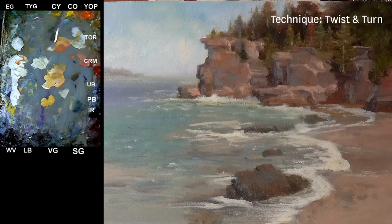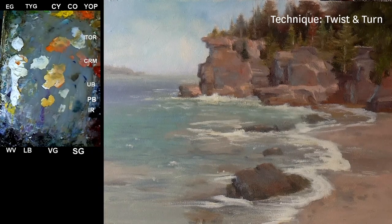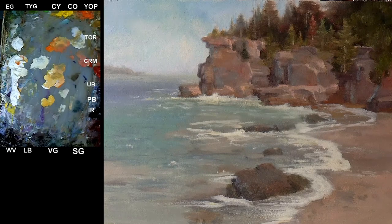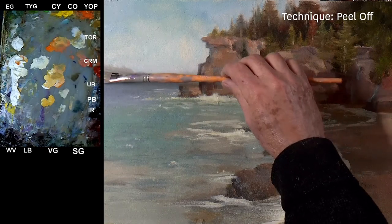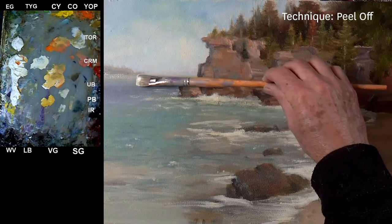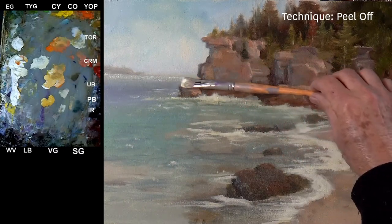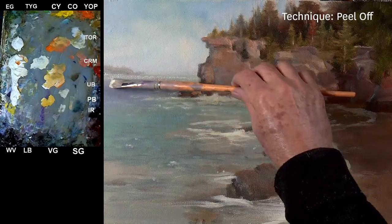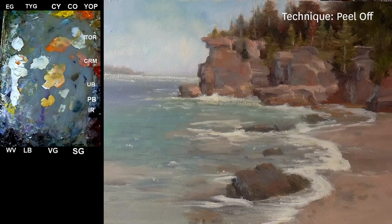That one turned out nicely. There's another brushstroke I'm going to apply here — it's also commonly known as a dry brush. You just barely caress the canvas, and you can create a shimmer — the little sparkles where wind is picking up the sunlight. That's a pretty cool effect; it works very well for lakes.